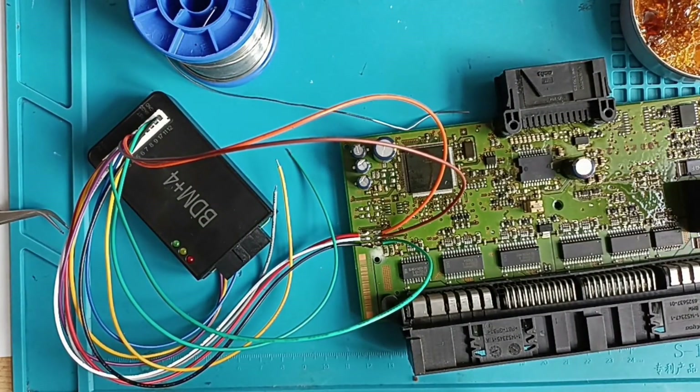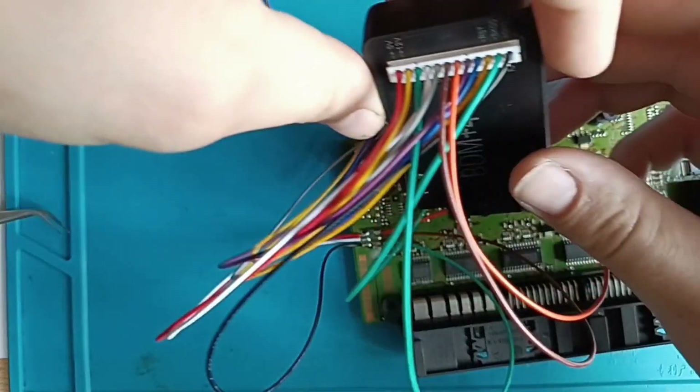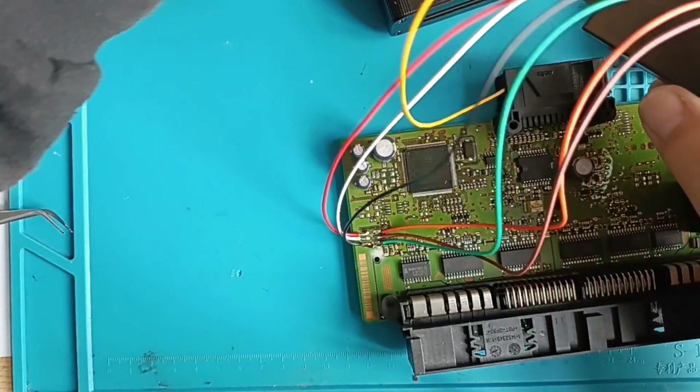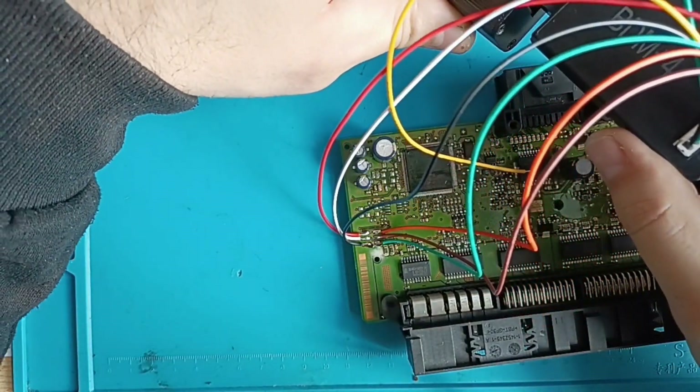Our connection is done — it's finished. After that you should connect the programmer. Don't connect the programmer when you do the soldering, because you'll have a big surprise — you'll burn your programmer, you can be sure.